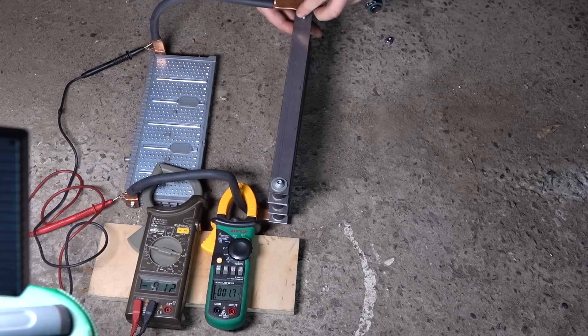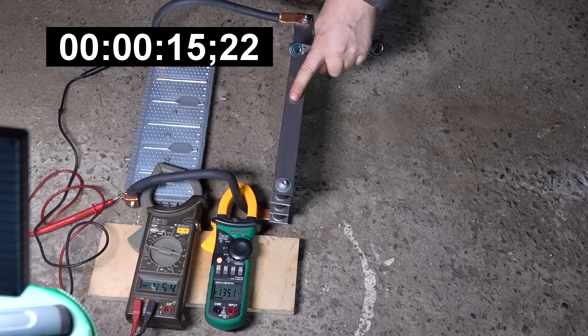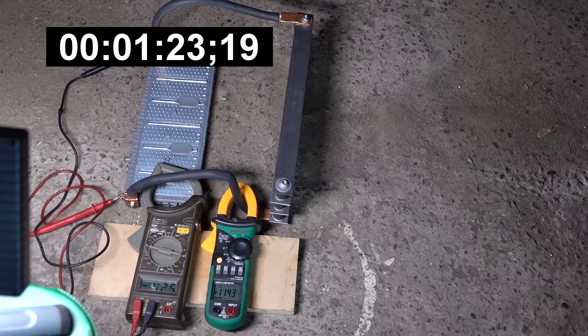Полетели. У нас всего одна попытка. Замкнул. 150 ампер пока. Время на экране. Резистор поднагрелся, но пока не пшикает. Все ещё 115 ампер и 4,2 вольта. Ток и напряжение стремительно падают.